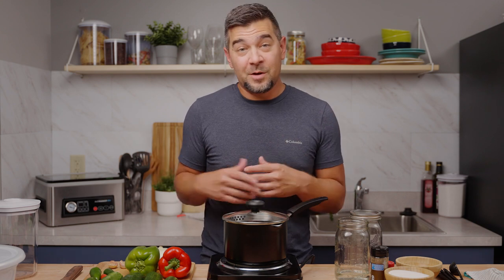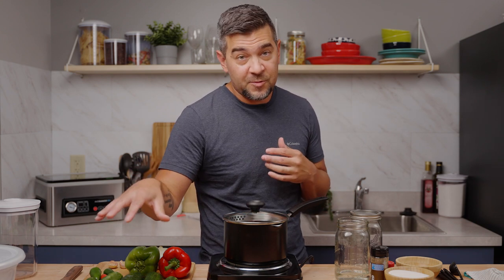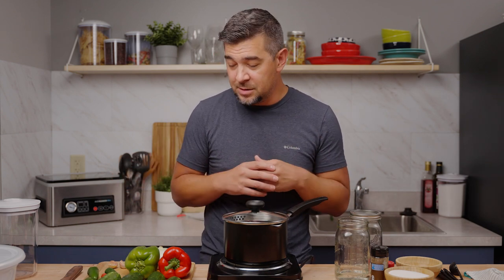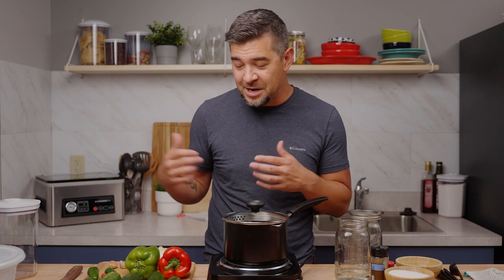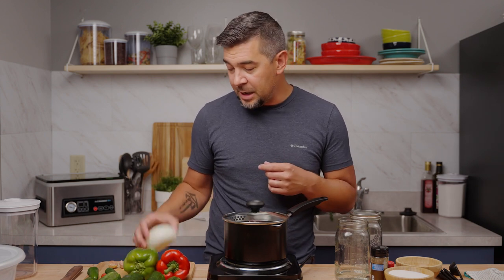We have an overabundance of cucumbers growing in the garden right now, so we got some fresh cucumbers right here out of the garden. Got some fresh jalapeños out of the garden because we're going to be doing a sweet heat cucumber salad today. I don't have bell peppers and onions growing right now, so I picked up a red bell pepper, green bell pepper, some onion, and some garlic at the store.